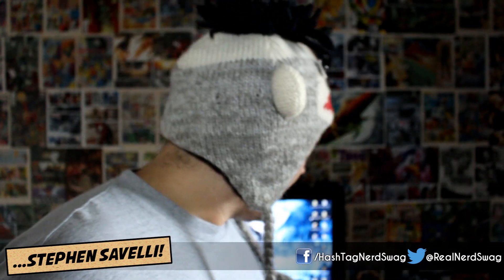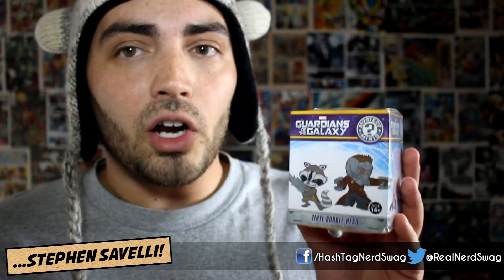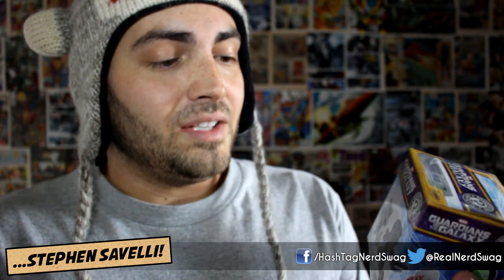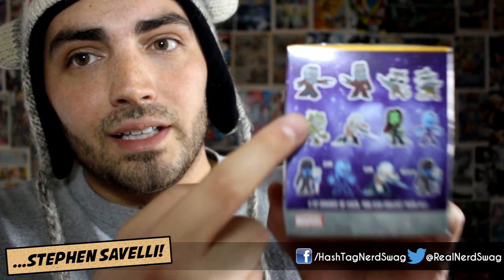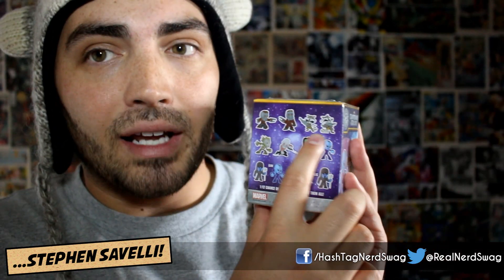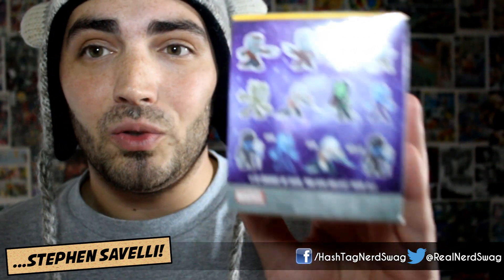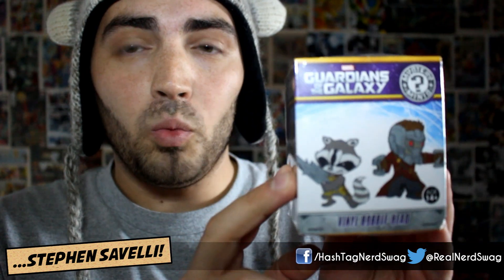Alright, so let's get into opening up these Mystery Mini Vinyl Bobbleheads from Funko. I saw the Guardians of the Galaxy box and I had to get it. I'm very excited about Guardians of the Galaxy coming out soon, and these just look really cool. I've never gotten any of these Bobbleheads, so this will be my very first one. On the back you can see Star-Lord — there are two different Star-Lords doing different stances — two different Rockets, one Groot, a Drax, a Gamora, a Nebula, and two Ronan the Accusers. I'm really hoping I get either Star-Lord, Rocket, or Groot. This retailed at $5.95 — it's a mystery box, so I don't know what's in here until we open this up together.